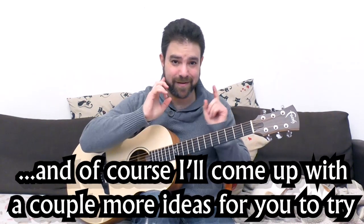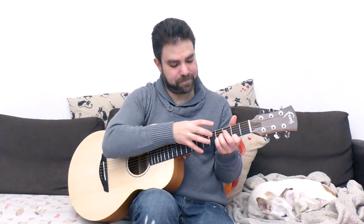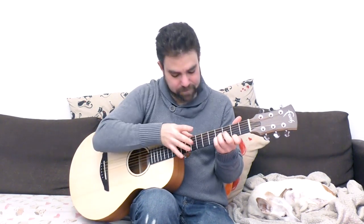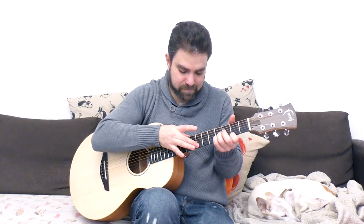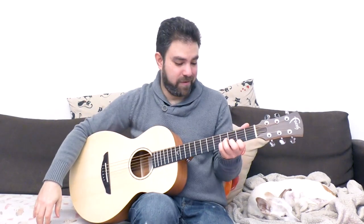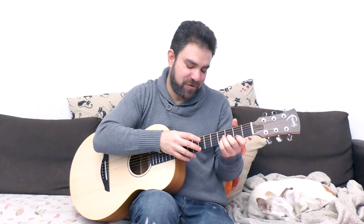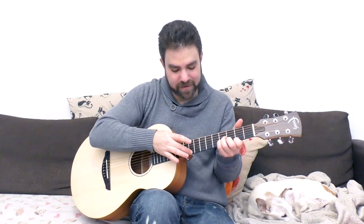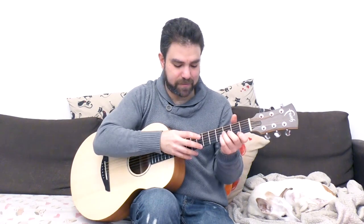I'm going to play as many variations as possible just to inspire a little bit. Subscribe to the channel if you haven't already, and I'll see you in the next lesson. I just played you all the options. It sounds like a double bass solo.